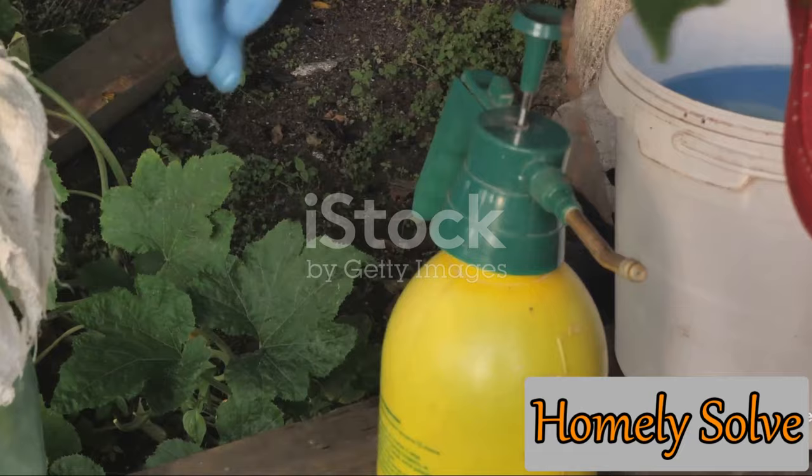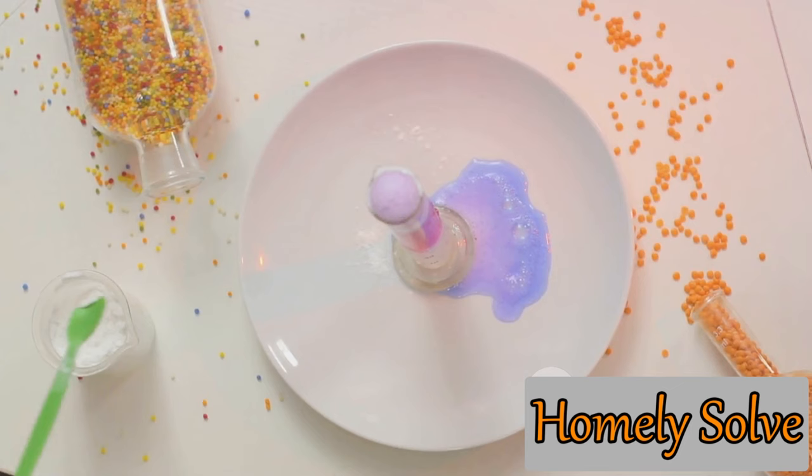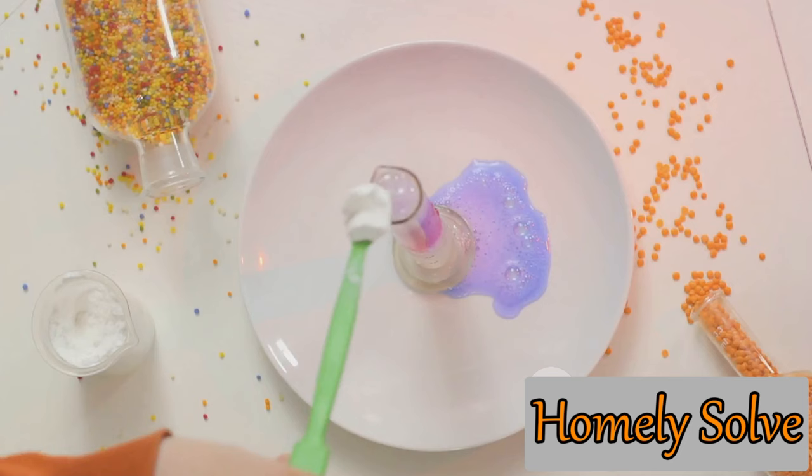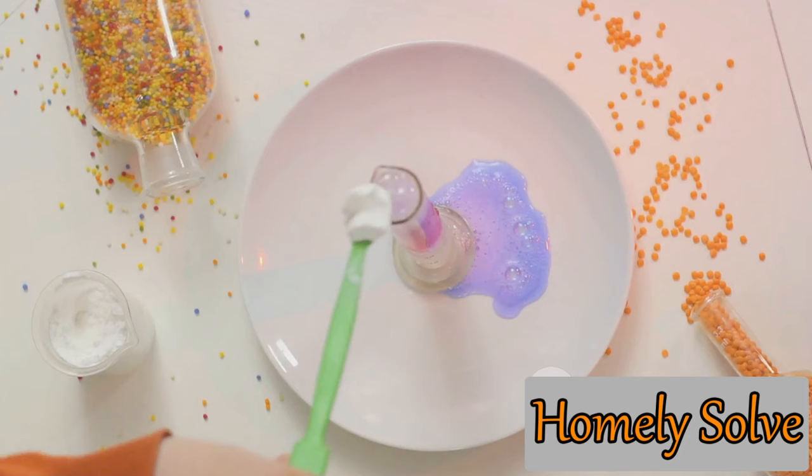Baking soda spray is an easy-to-make home remedy that can help protect your plants. Let's dive into the process of concocting this magical mixture — it's as simple as it sounds. Start by gathering your ingredients: a teaspoon of baking soda and a quart of water. You'll also need a spray bottle to mix and store the potion. Once you have everything ready, add the baking soda to the spray bottle and pour in the quart of water.